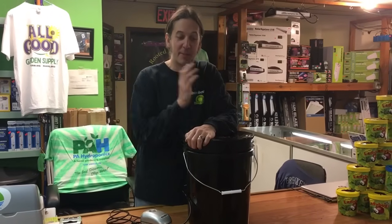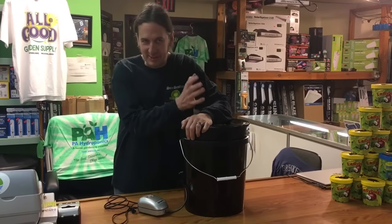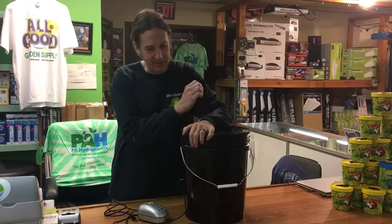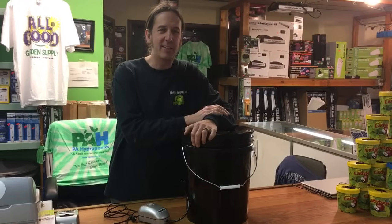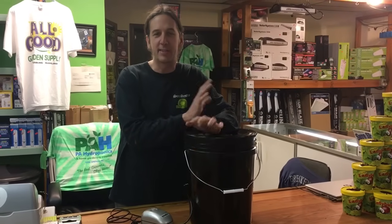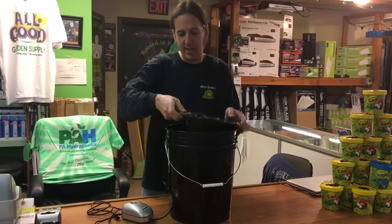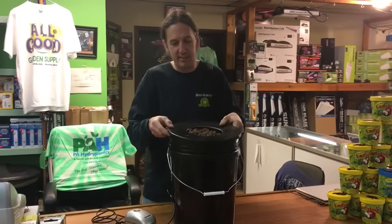Welcome back to part two of the bubble bucket. The bubble bucket is actually scientifically called deep water culture, and that's when your plant's roots are hanging in bubbling water with nutrient in it.